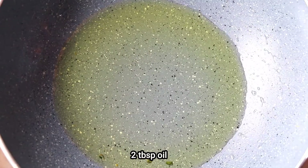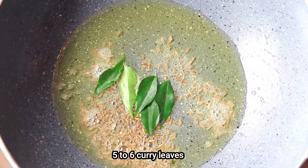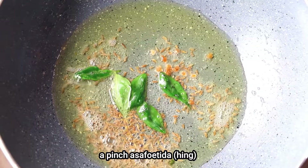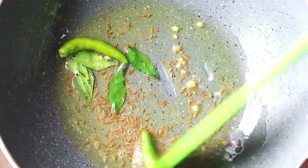I have reduced the oil to about 2 tablespoons. Adding the cumin seeds, 5-6 curry leaves, a pinch of asafoetida or hing, and 2 slitted green chillies. Cook them for about 1 minute.